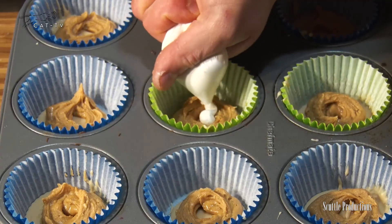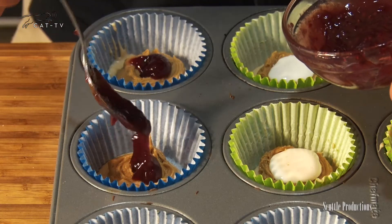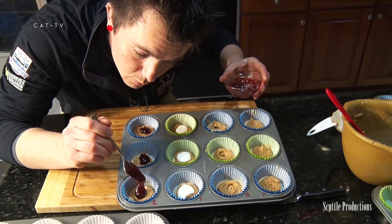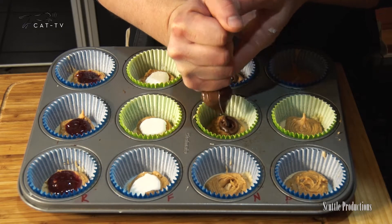Another heavenly combination is peanut butter and jelly, and the classic kid favorite — adults too — the fluffernutter. And you can't forget chocolate and hazelnut. Using a piping bag or spoon, add a dollop of fluff, jelly or fruit spread (I like strawberry or raspberry), and chocolate hazelnut spread over the peanut butter.